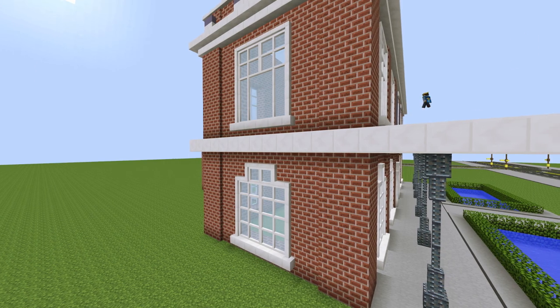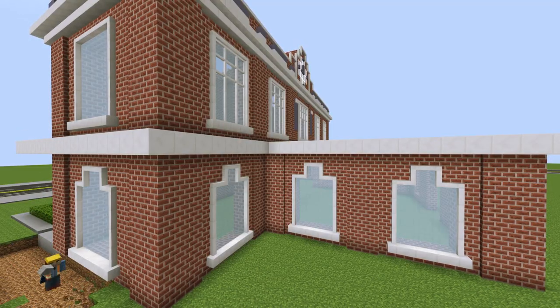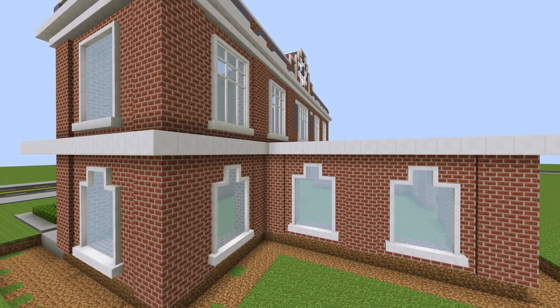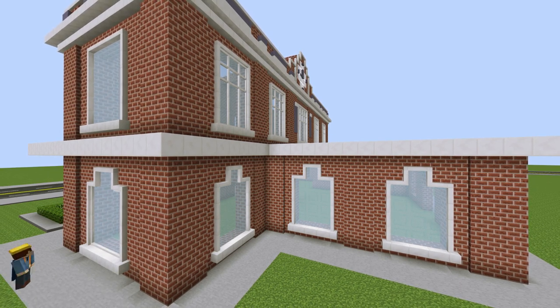This bottom window is slightly different because it's too wide at the top rather than just one wide like the rest of the windows, but it was basically very simple to repeat that pattern again. Then I'm going around and making a nice little border with concrete just so I've got a little path going around.